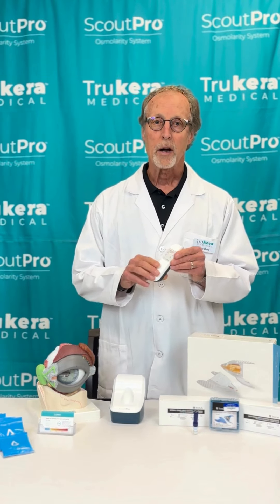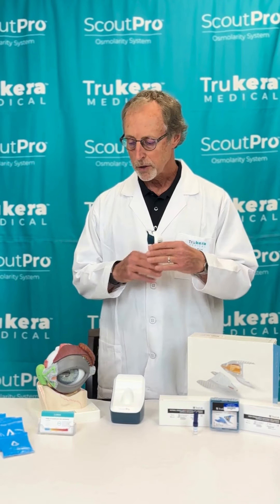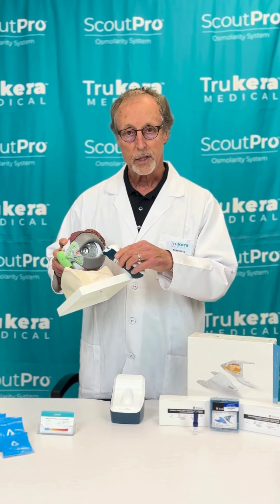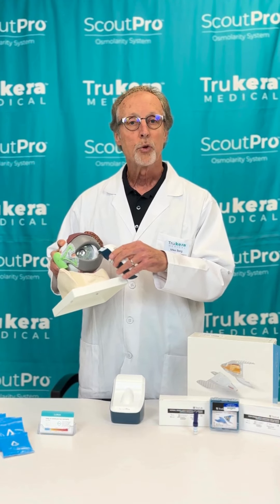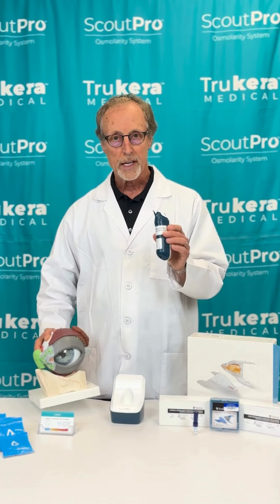The first tip I want to talk to you about is the ER message. If you get an ER message when you're doing tear collection, it's easily resolved. The ER message occurs when after you get a test collection and the pen beeps, if you do not remove the pen immediately from the eyelid, you will always get an ER message.